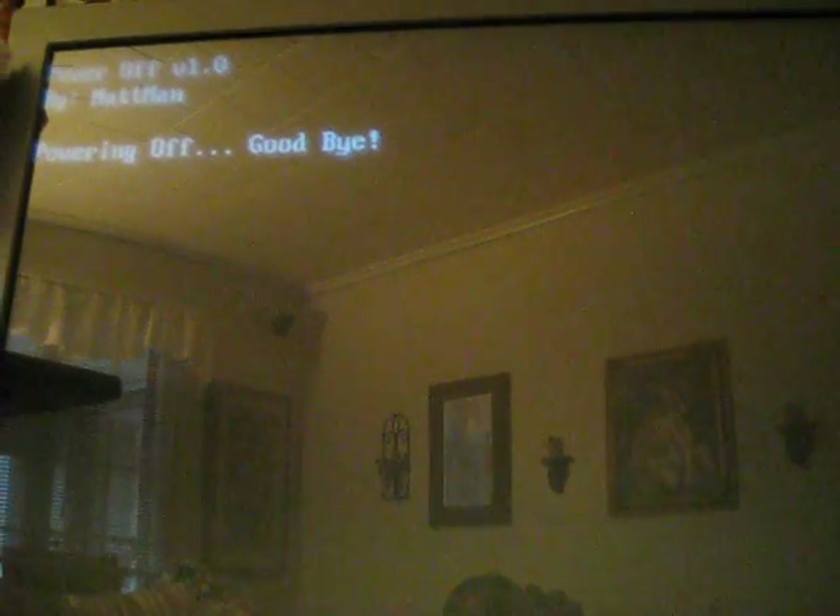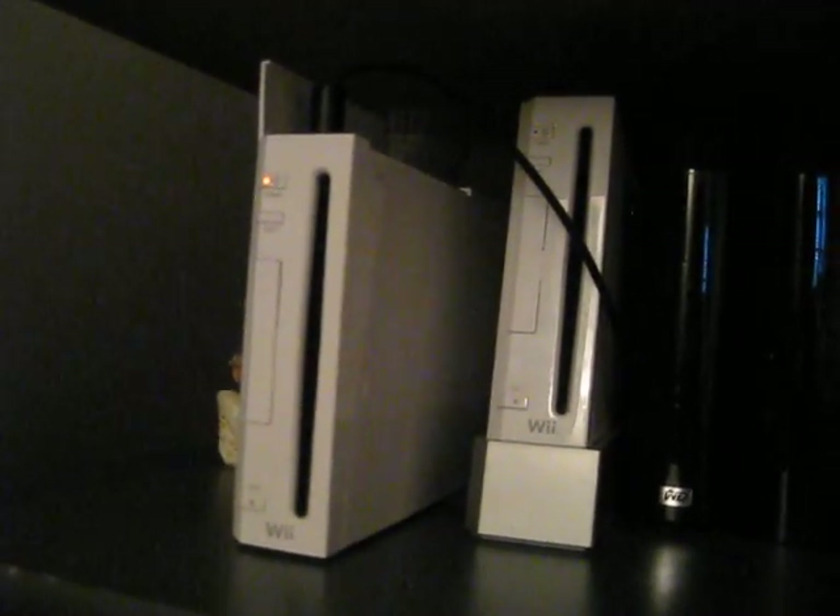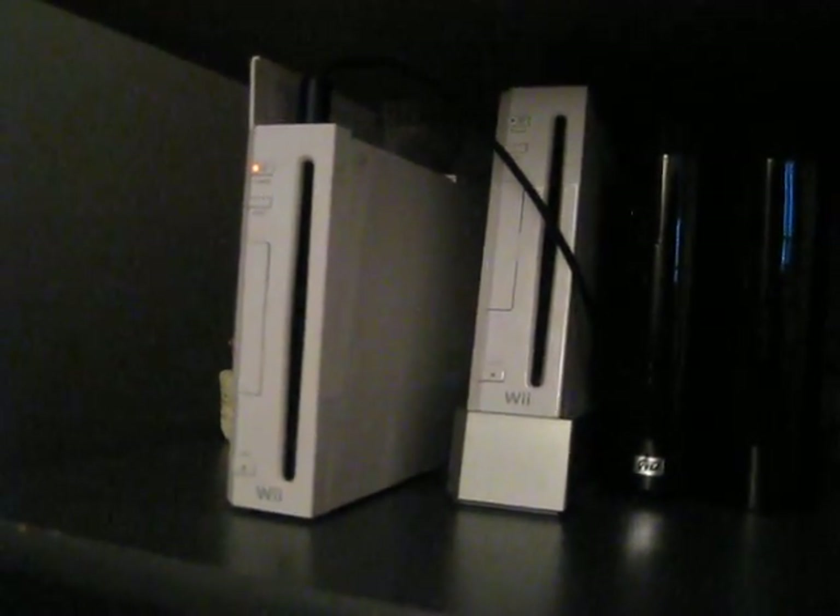The Wii's shutting down and it's off. There's your Wii — I'm going to ship it out this afternoon, so you should have it by Monday or Tuesday.